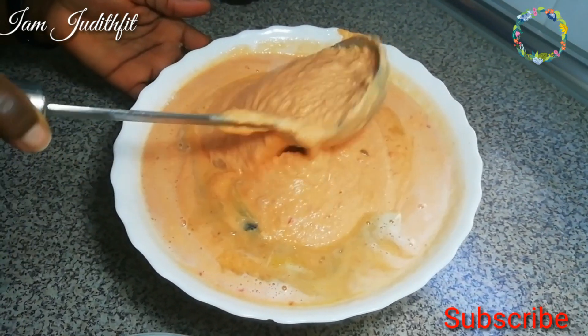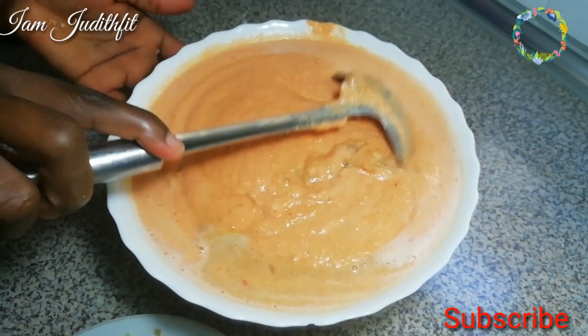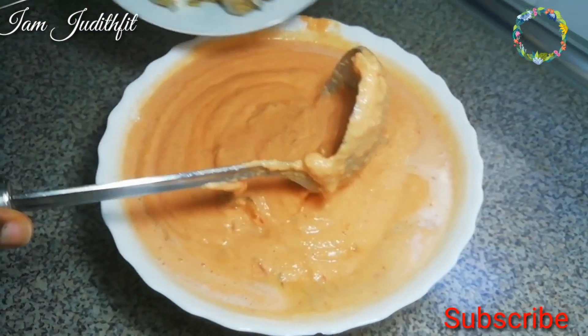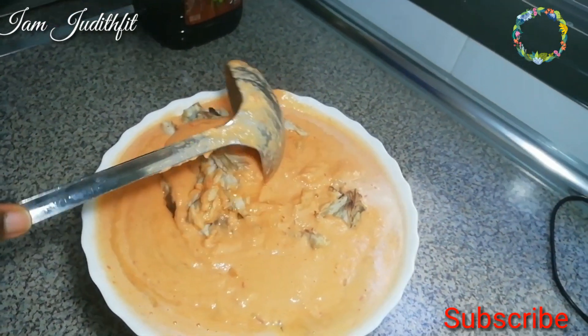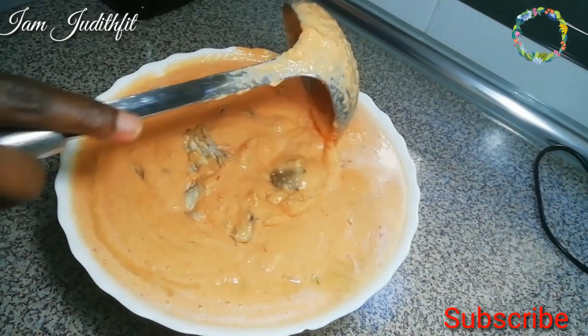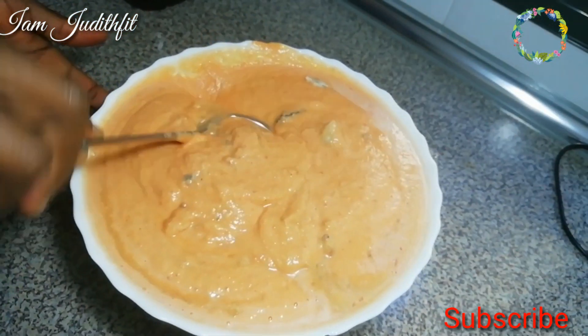I'm stirring - sorry, this bowl wasn't ideal; I just managed with it. It was too small but I just managed. If you're doing it, try to use a bigger bowl - that will be very good and better. I was careful stirring everything, and I've already added the fish stock.